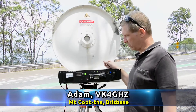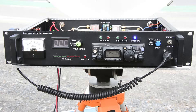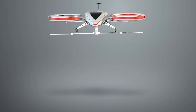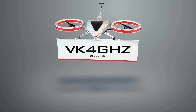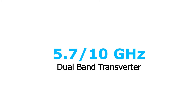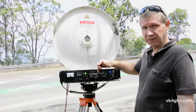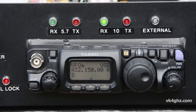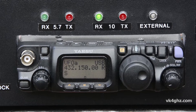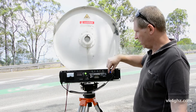I'd like to show you my transverter system here. This is a dual band system — it has 5.7 GHz and 10 GHz in it. I've integrated an FT817 transceiver into it, which makes it really quick and easy for setting up. There's no repatching between transverter modules for band changes — it's simply a flick of a switch.